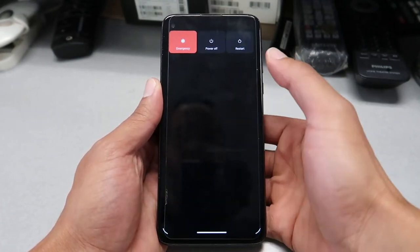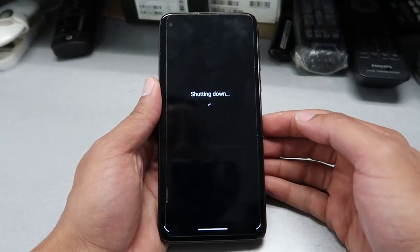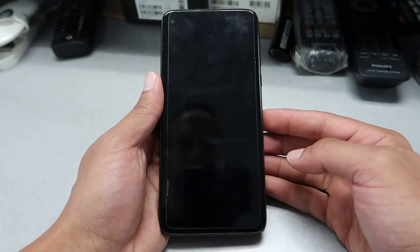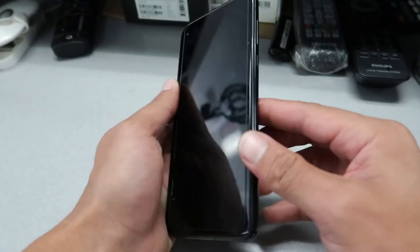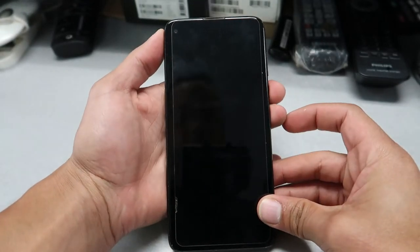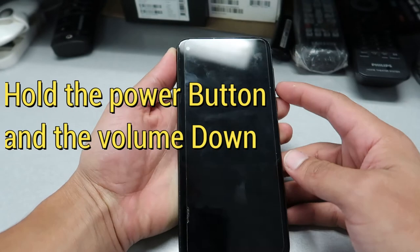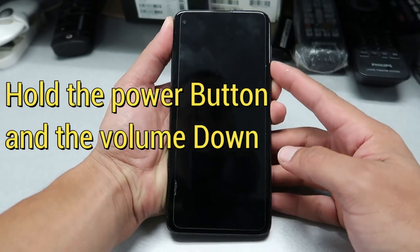First, we're gonna turn off the phone completely and wait for it to power off. Then we're gonna try this method: press the power button and the volume down button both at the same time and keep holding until the phone boots through the reset menu.